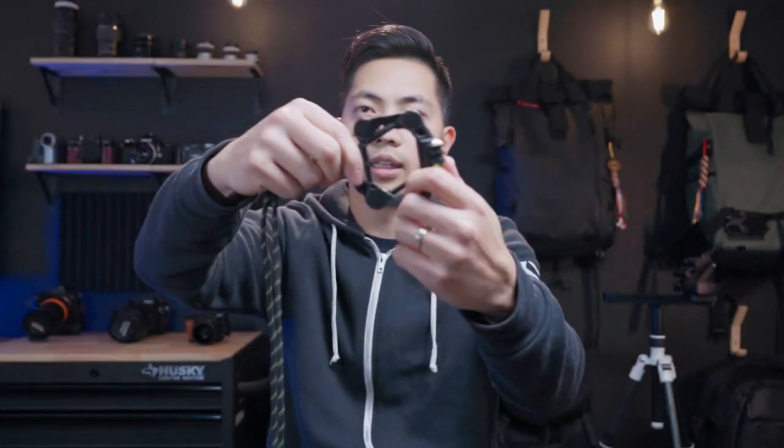One thing I forgot to mention about the pendant mount: when it comes to Telesyn, there's a benefit over the Snap Mount. Nowadays everyone likes to shoot vertical video — all you need to do is turn the Telesyn plate sideways and you can film vertical video pretty easily. But with the Snap Mount, because of its rectangular design, you can't really turn the plate 90 degrees. So if you're making a lot of YouTube Shorts and TikTok vertical videos, you might want to consider the Telesyn version, although the magnet is a little bit weaker.